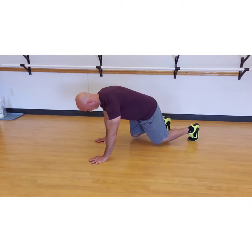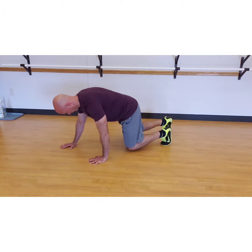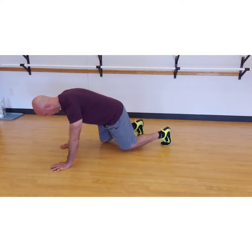Now alternate by bringing the left arm forward with the right knee. Alternate for either a certain distance or an allotted number of repetitions. Stay low and move slow.